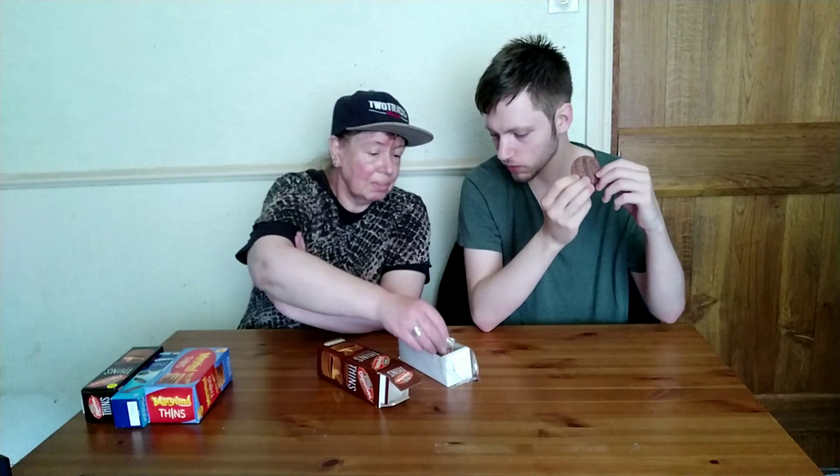Oh my god, they were good! Yo Vlog Fam, I'm 2Trax and you're watching 2Trax Eats and we're going to try various different biscuits — thin biscuits to be exact — and I can't do this by myself, I need a special guest so let's get our special guest in.